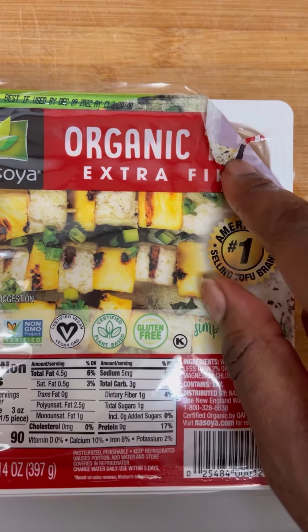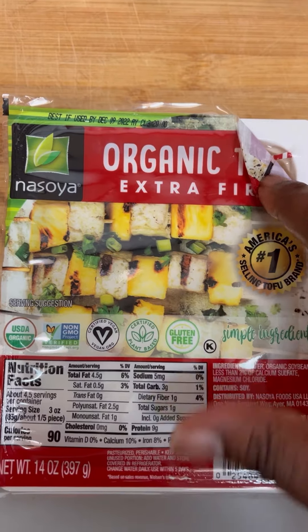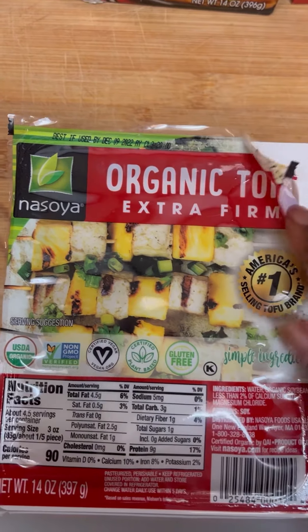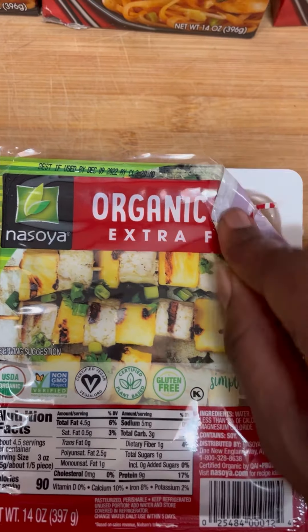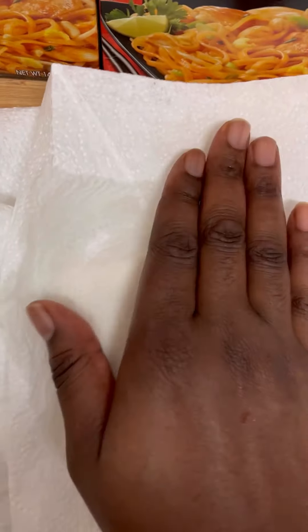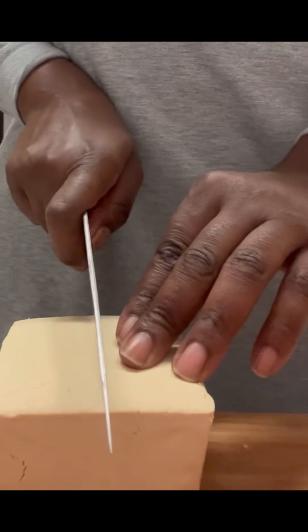As you guys can see it's filled with water, so we're gonna place this inside some paper towel — or you can use a regular towel. This is my first time using tofu, so let's get to it. You want to get something heavy to lay on top of it to squeeze all the water out. Once you've properly drained your tofu, we're gonna go ahead and cut it into some cubes.